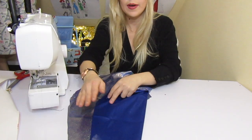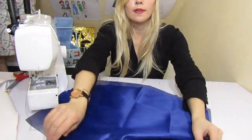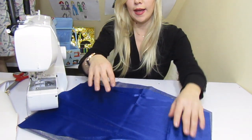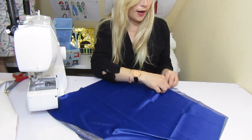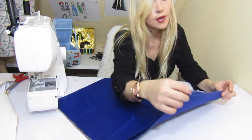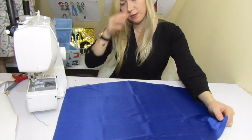This is the front of the textile and this is the back. We're going to put the front sides together facing each other, like this — so this one goes with this one. Then we're going to sew here on the sides. We sew both side seams.